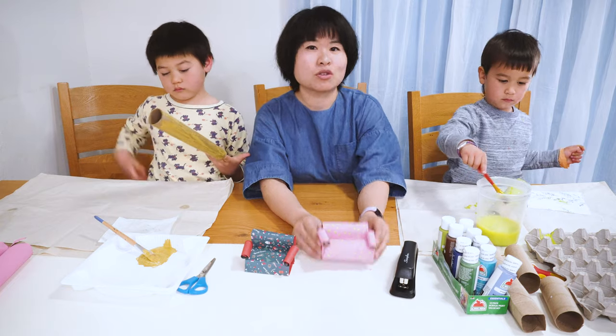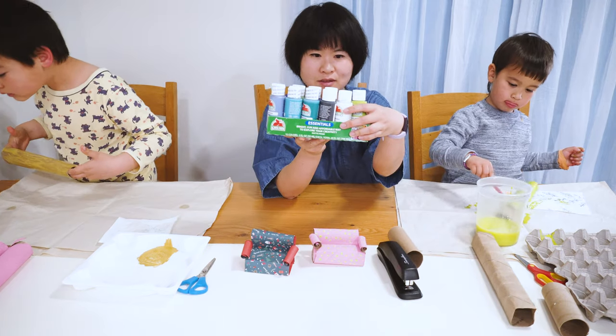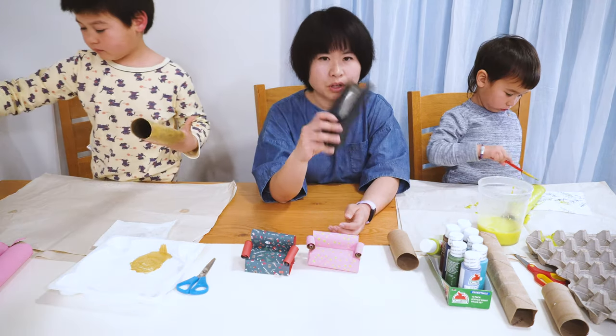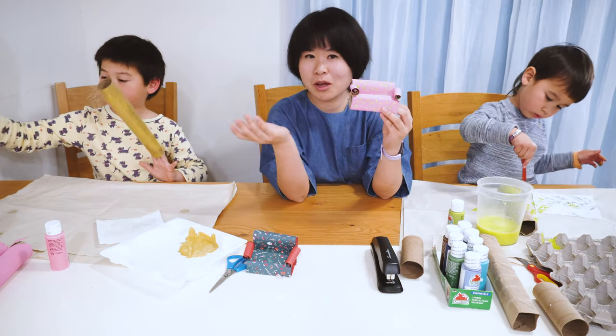To make this miniature couch, you will need toilet paper rolls or napkin rolls, some acrylic paint. One couch is going to be green and another couch is going to be gold. We also need a stapler and scissors. You can make yours any color you want — use your imagination.